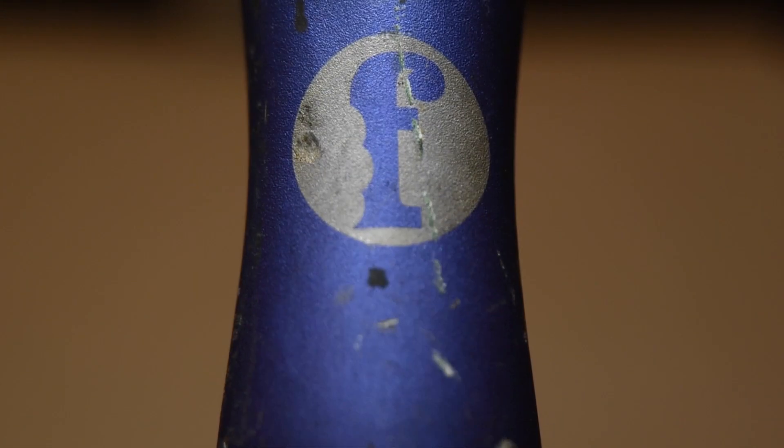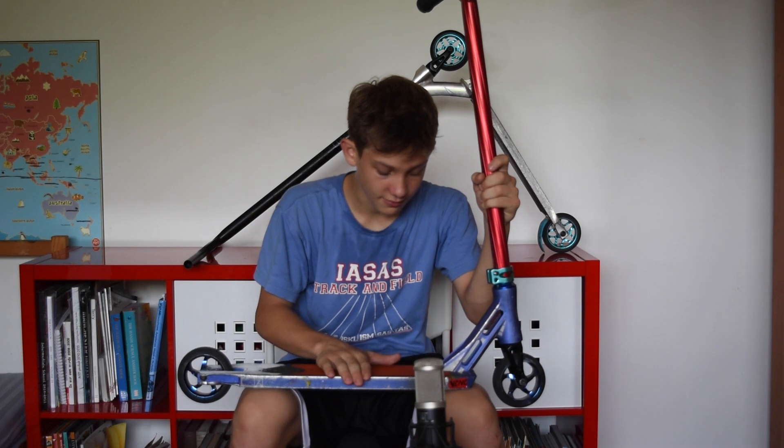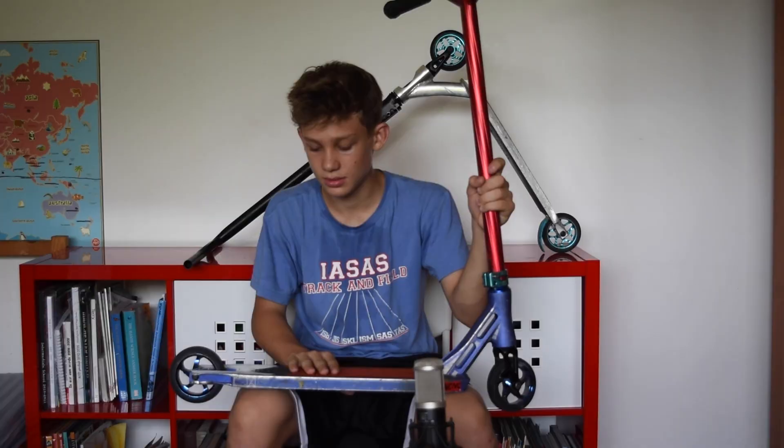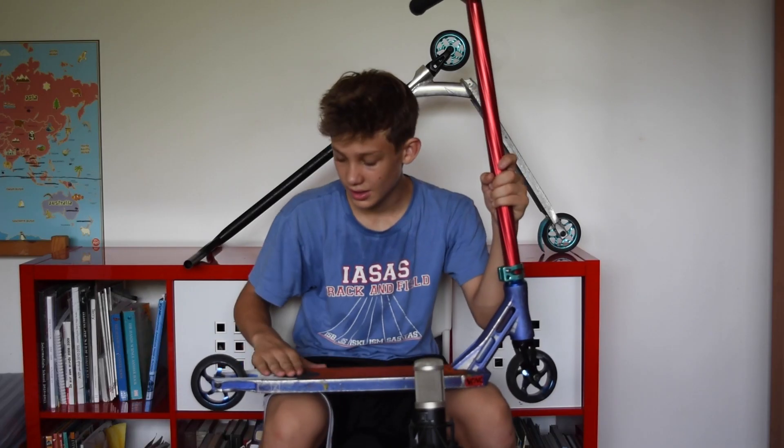Last we have my deck — this is the Flavor Awakening deck, the V1. This is the original one and it's really nice. It has a concave which is kind of nice because it's easier to whip. It's 4.5 inches wide and 21.25 inches long.